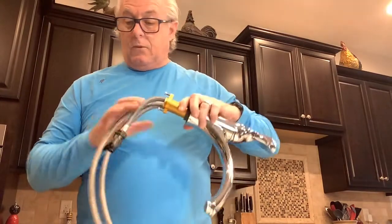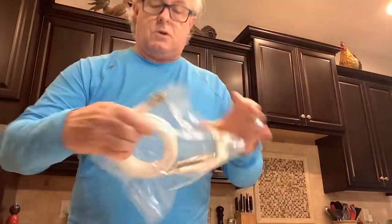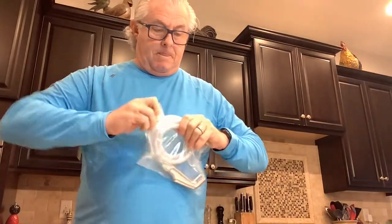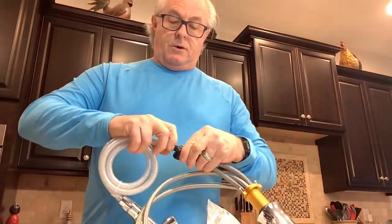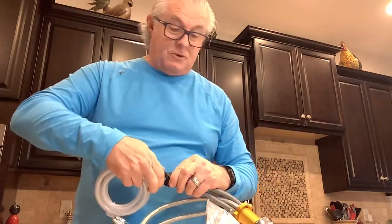Now we've got it all hooked up. All we have to do is hook the spray hose onto the diverter. In this particular instance it's a screw-on application, though we have clip-on versions as well. We also have a single-hole application mounting option.